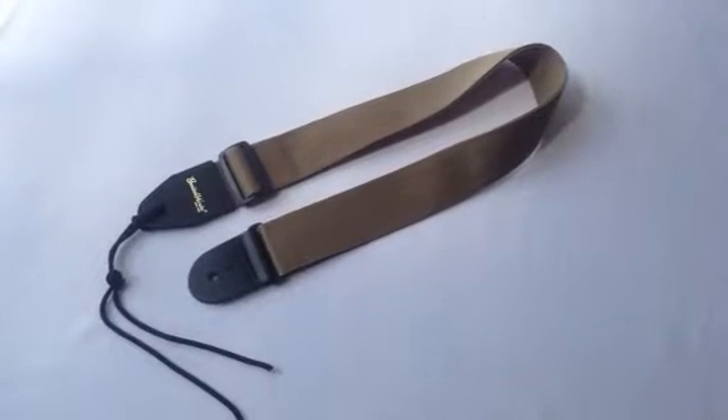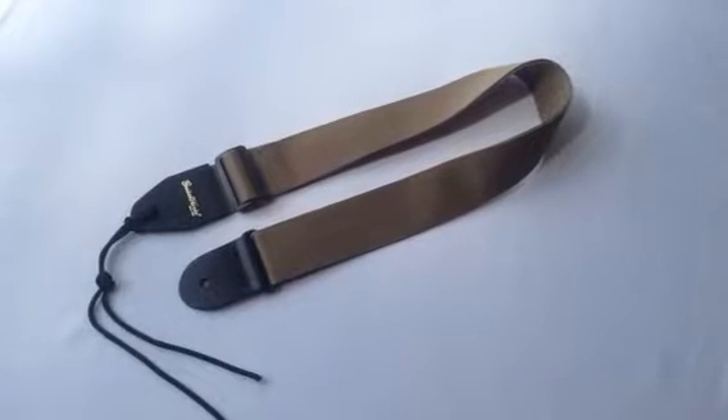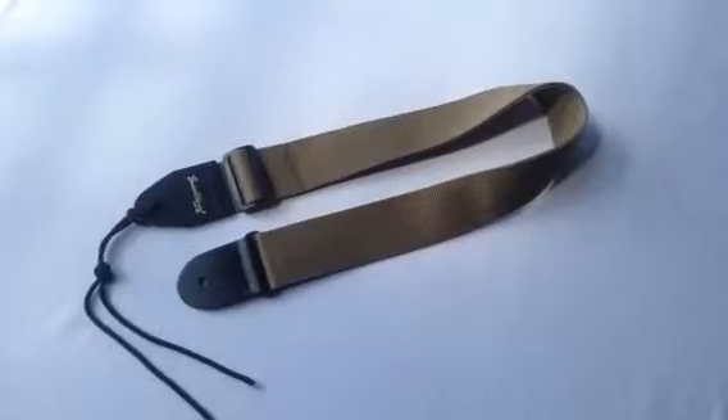Hello everyone, Brian at GuitarWorks here in Richmond, Virginia with our standard American series strap in khaki or tan or beige, whichever you prefer to call it.